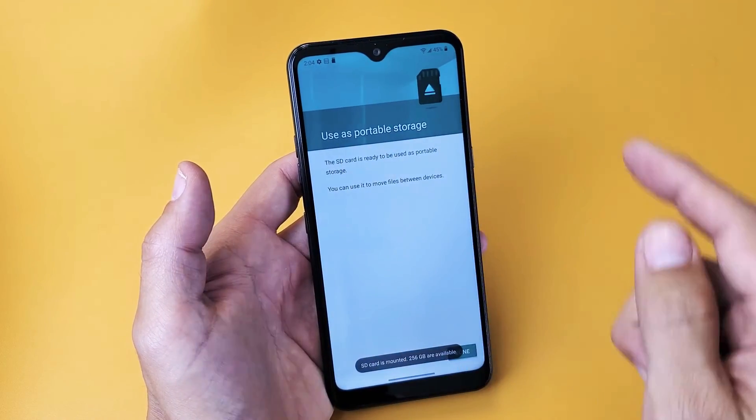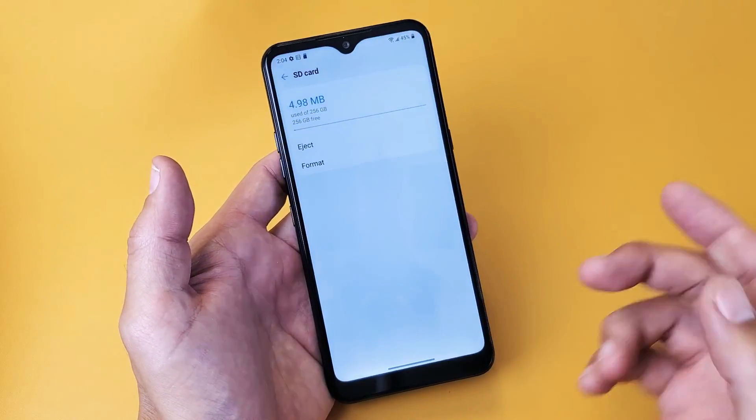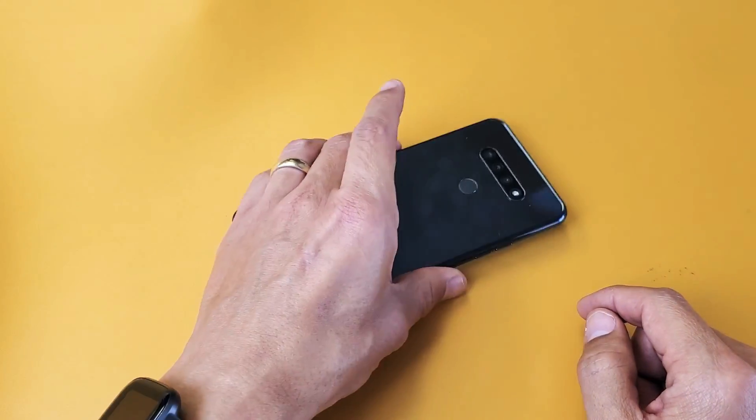There we go. Use as portable storage. The SD card is ready to be used as portable or external storage. Click on done and there you guys go. You're ready to rock and roll. Good luck.